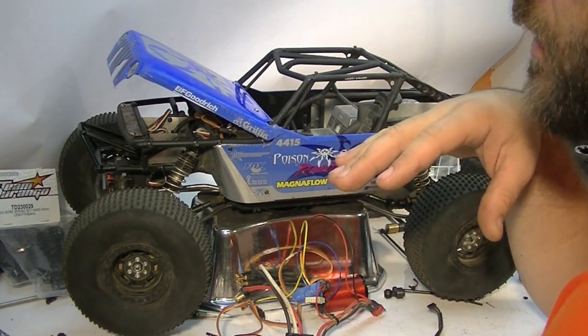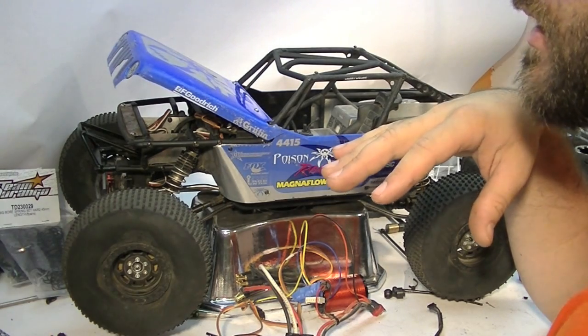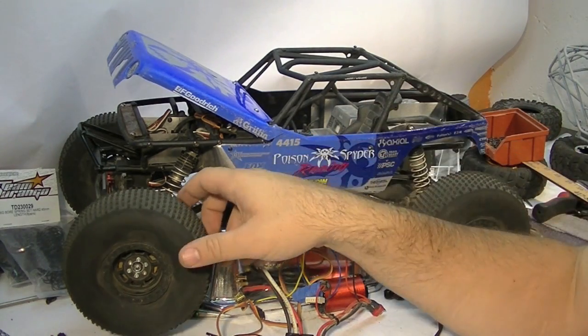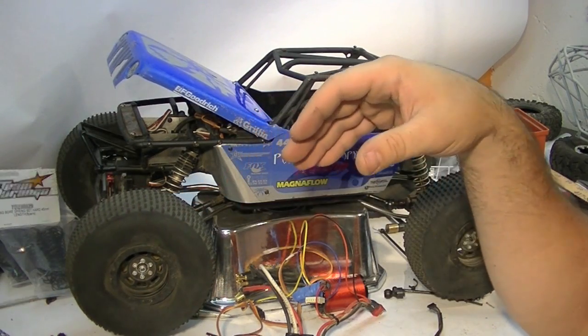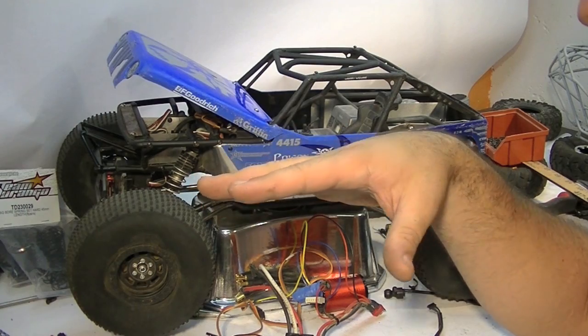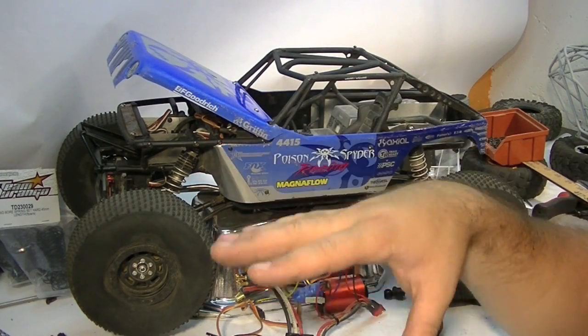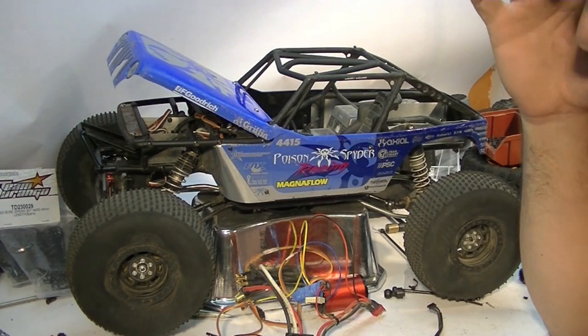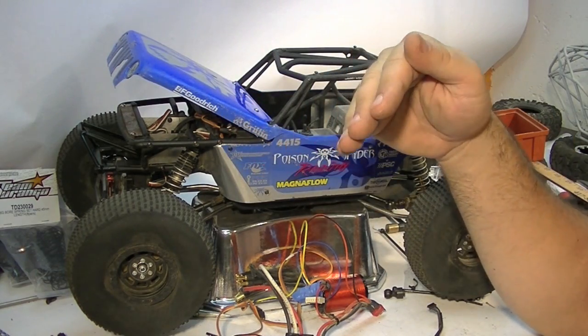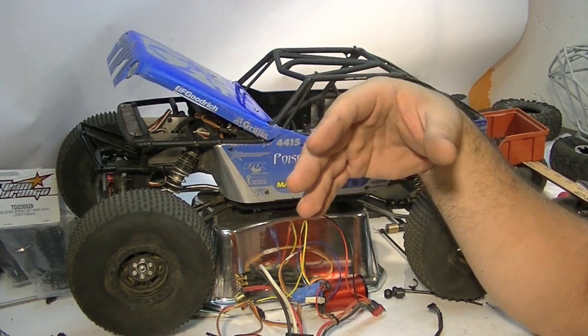That 3000 kV range gives you the option of the 13.5 Tekin motor — great motor, I've been super impressed with it. However, it can be just a little lacking if you get these trucks bound up much. If you're looking for a budget option — and I say budget, it's not a cheap motor, but it's cheaper than the other motors I recommend — it's a good way to go.